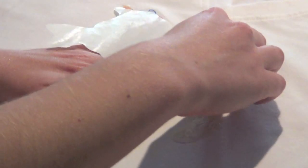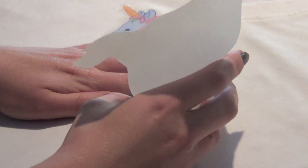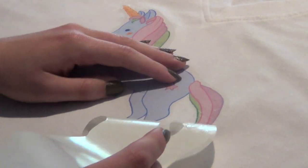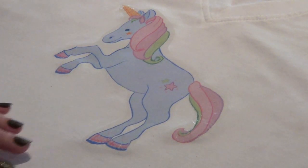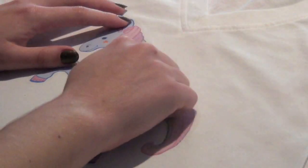I had a few air bubbles left in my design and it's really easy to fix. All I did was take some baking paper, put it over the top of the design, and just ironed it again. That got rid of all the bubbles and the design was perfect.